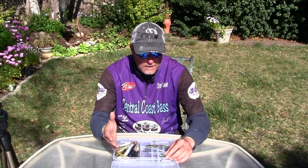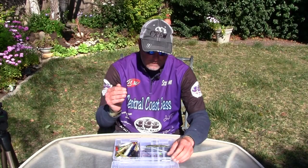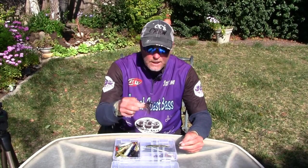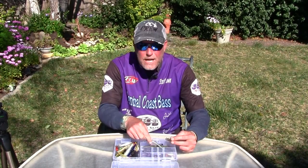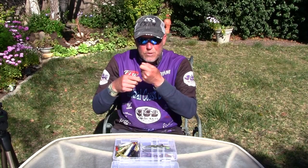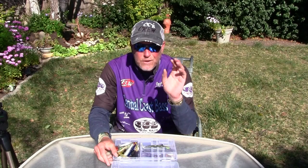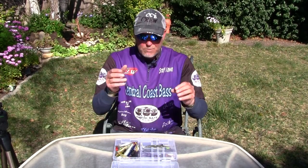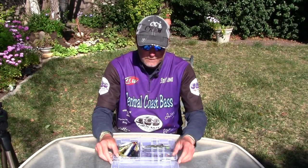I'll go through different baits and say, 'Are they on the bottom or feeding just off the bottom?' Most people when they fish a jig or plastic worm have a pretty heavy weight and basically drag it, keeping it right on the bottom. Sometimes fish get really picky — yeah, they want to feed right on the bottom — but a lot of times they want to feed just off the bottom, like six to eight inches up.